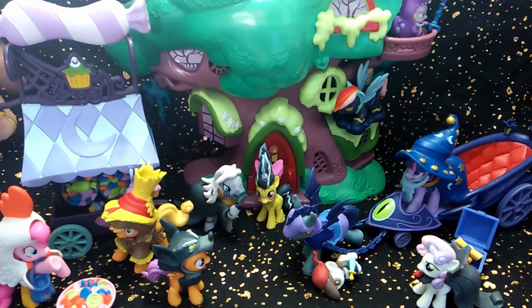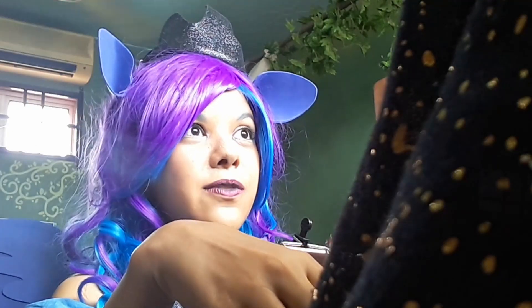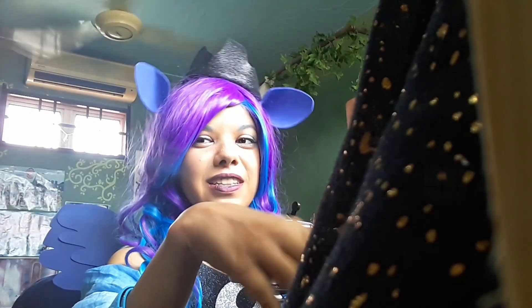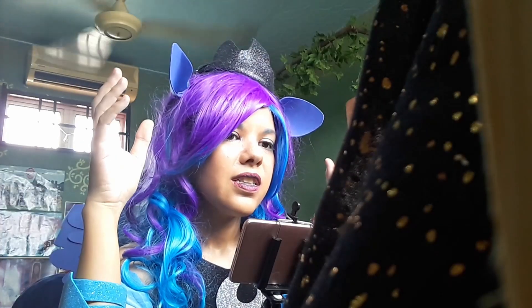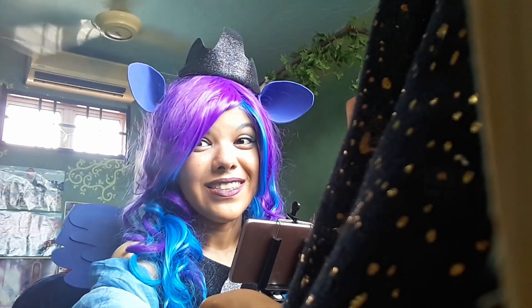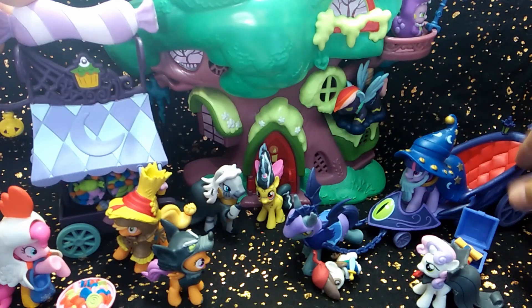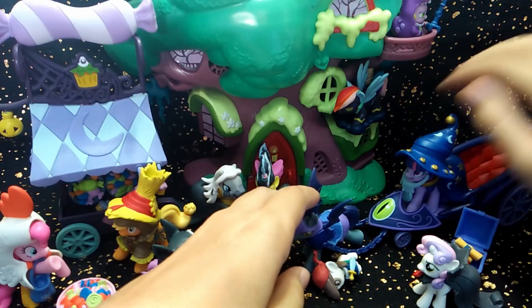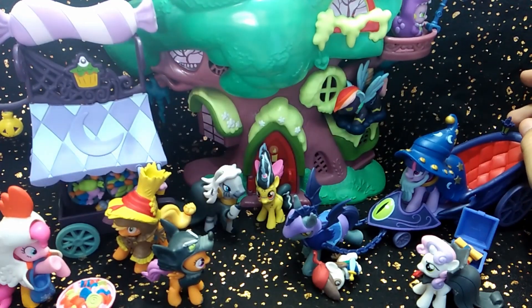For P — Price — I gave these a 4. These two sets that we opened today are 65 ringgit each. I'm not sure if that's the usual price in this country because it took me a long time to find these. I only just found them recently. So 65 ringgit is about 16 dollars each — I guess that doesn't sound too bad in dollars, but 65 is pricey. These are relatively small sets and this one particularly doesn't come with much, so I feel like that is quite pricey.